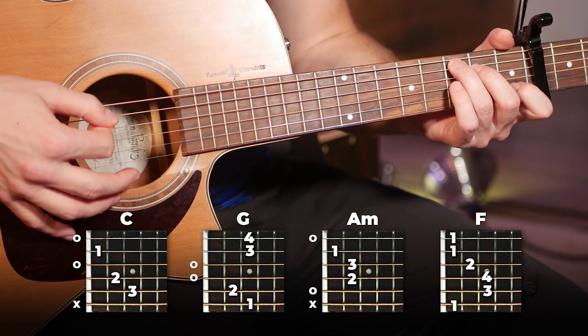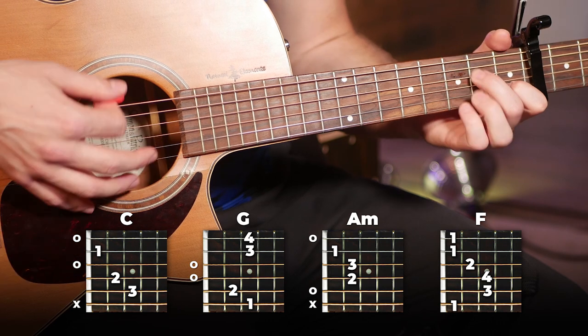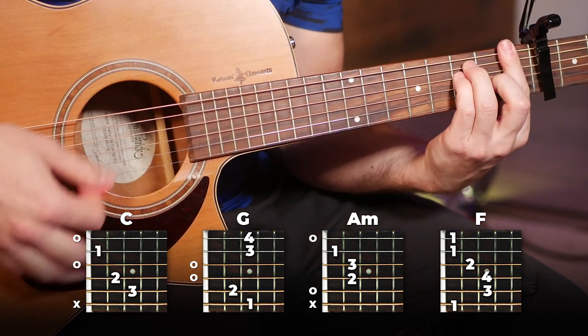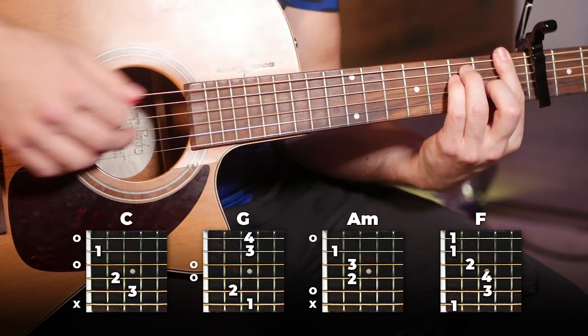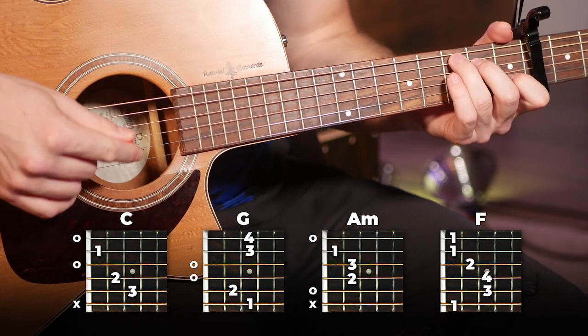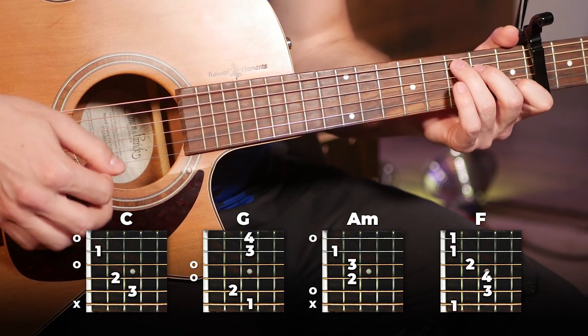Our chords are going to be C, G, A minor, and F. If you find the big F tough, you can just play the little F. With that being said, here's the full intro played slowly for you.